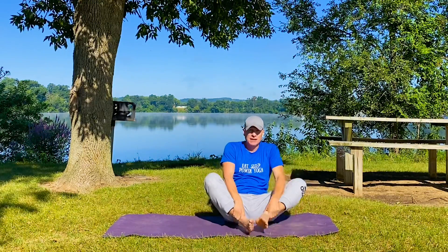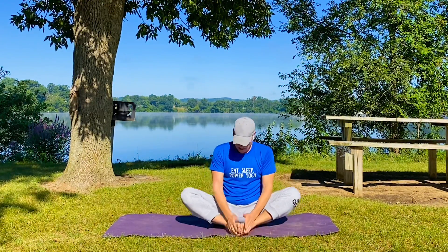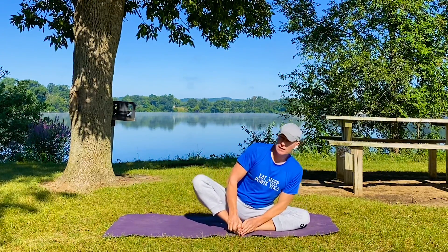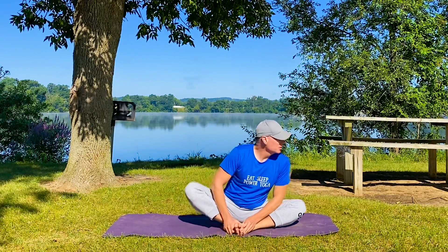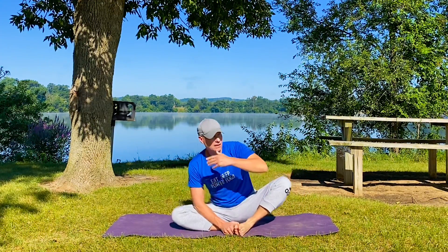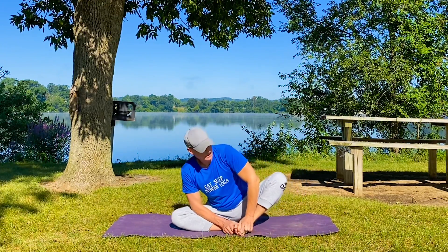Seated position, butterfly stretch. Bottoms of the feet together, wherever the knees are, hands on the feet, rocking back and forth. It's actually pretty early in the morning here in Wisconsin — the gnats are out, but they seem to be leaving me alone, maybe because of the copious amounts of bug spray I put on.